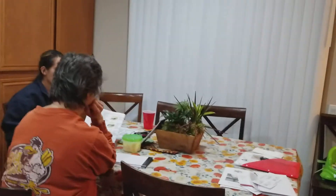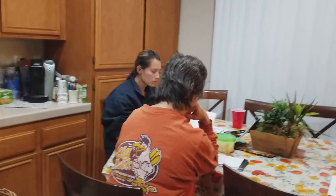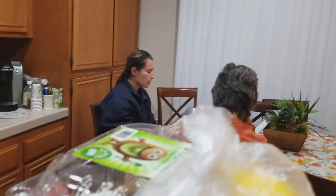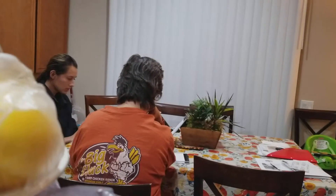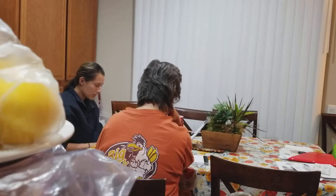bacon, cheddar cheese, and you're also going to put ranch, barbecue, crispy chicken, dice,